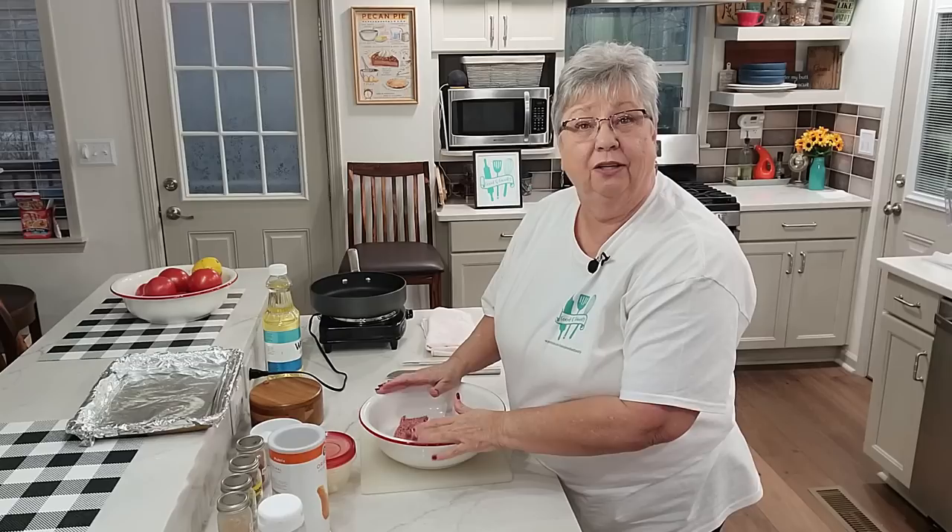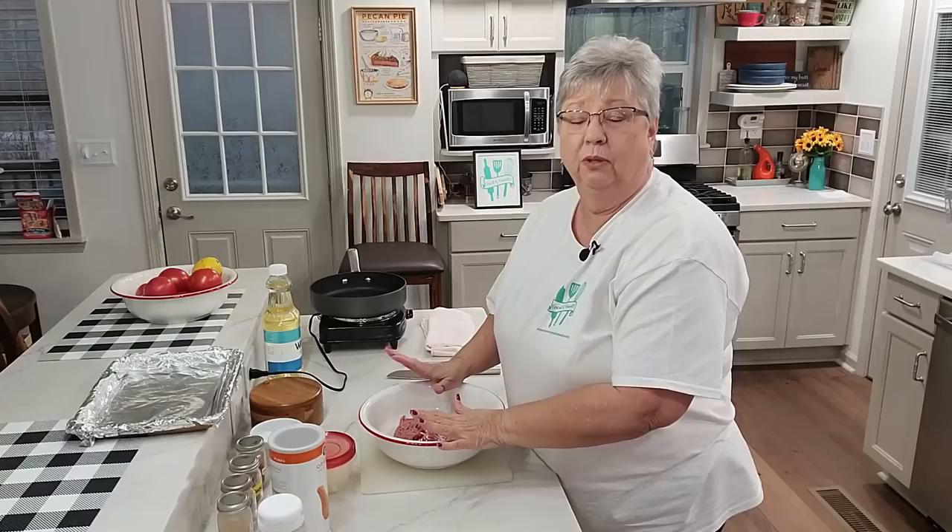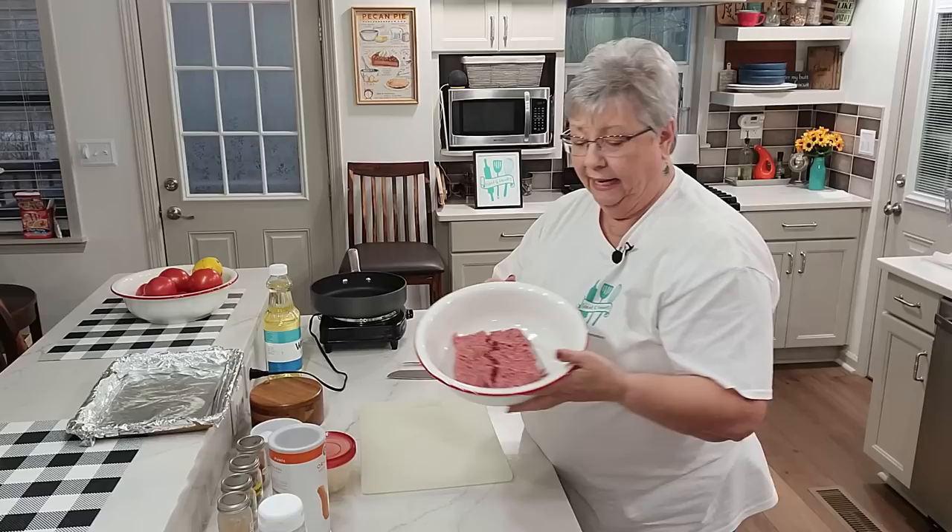Hey everybody, it's Karen with Food and Family. I'm ready to start dinner and tonight I'm going to make a meatloaf. I've had requests for meatloaf and it is one of my husband's most favorite foods.